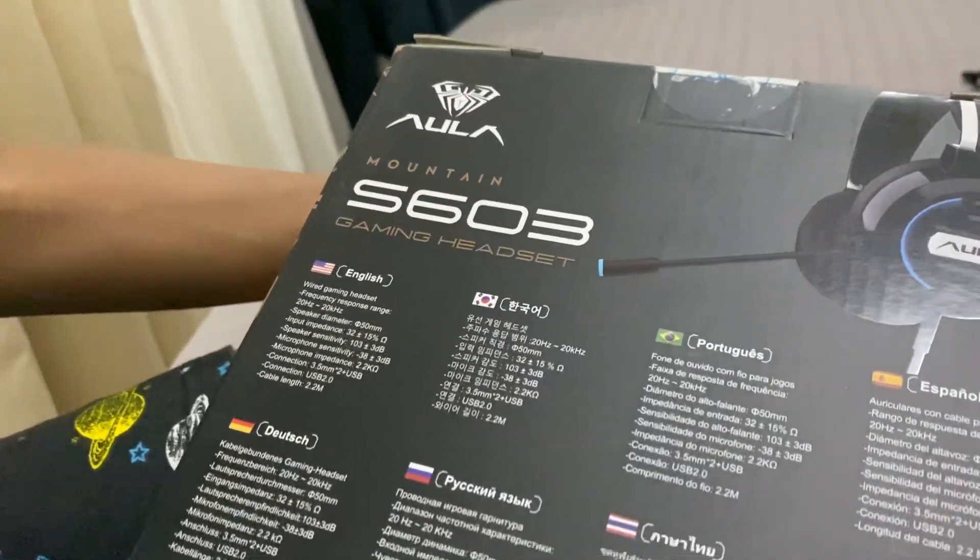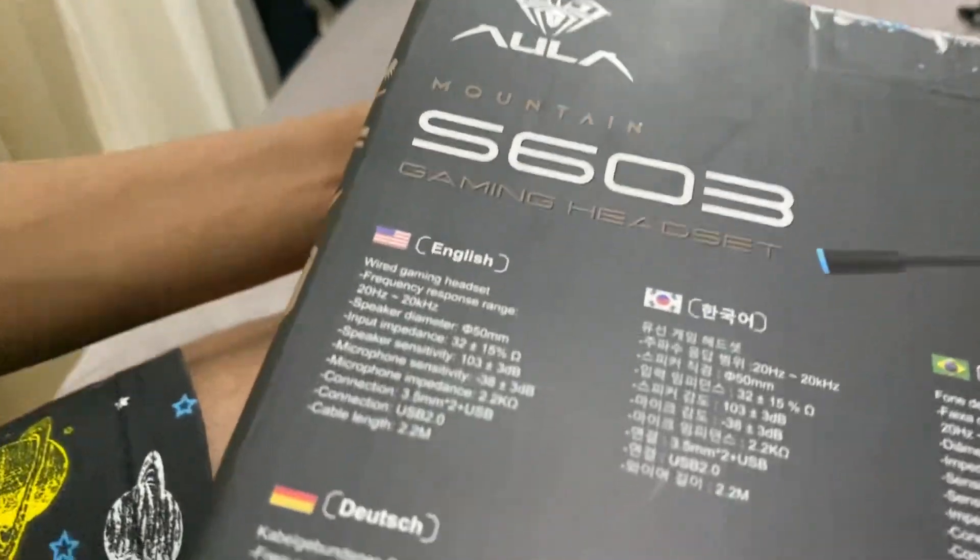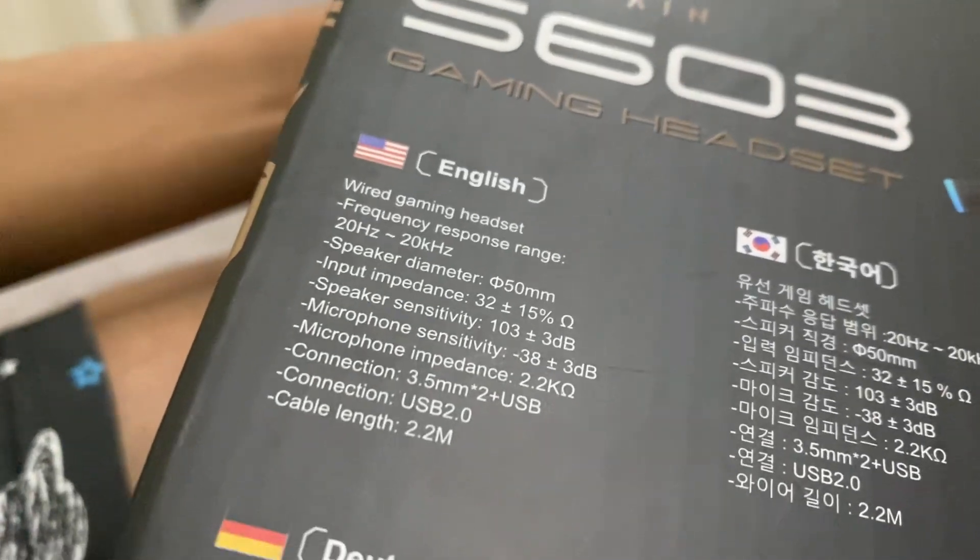It's a wired gaming headset. Frequency response range: 20Hz to 20kHz. Speaker diameter...